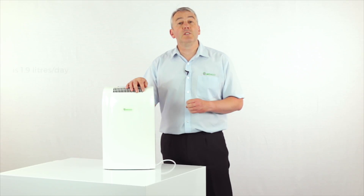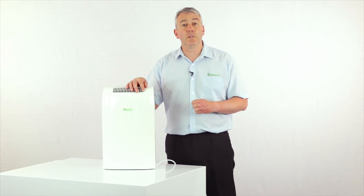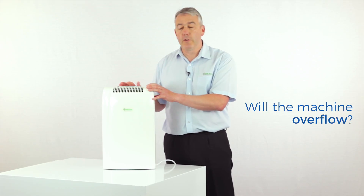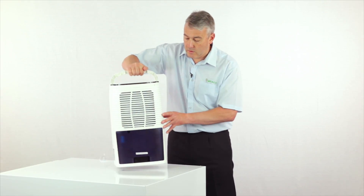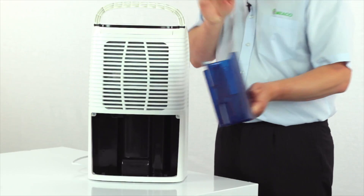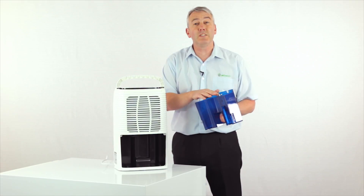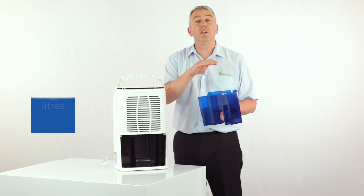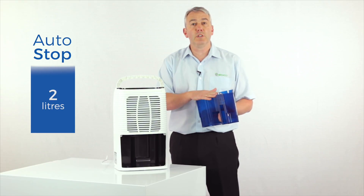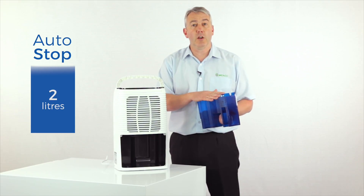One of the questions we most commonly get asked by our customers is: will the machine turn itself off when the tank is full, or will it overflow? Well, the tank is here at the back on the 10 litre, and it's got a little float inside it. So when it does fill up with water, the float rises up and it turns the dehumidifier off — so absolutely no problems at all there, no fear about it overflowing.